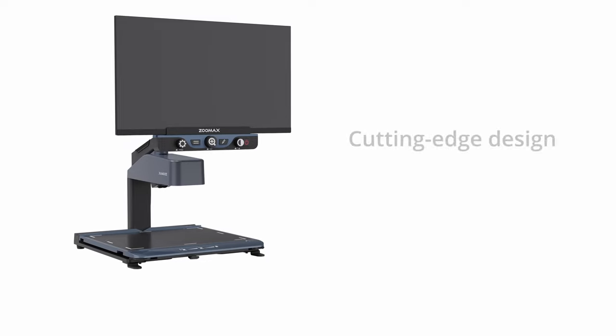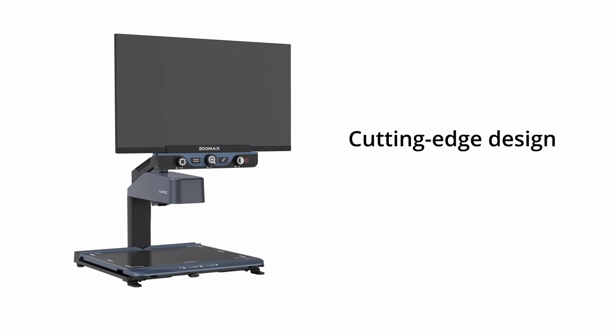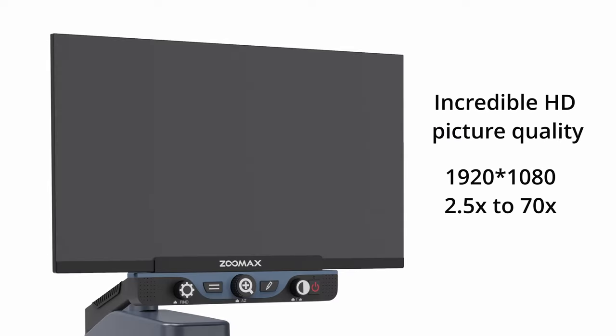Luna HD 24 Pro is a newly launched 24-inch desktop video magnifier. It has cutting-edge design, incredible image quality, and it's one of the best solutions for low-vision people.